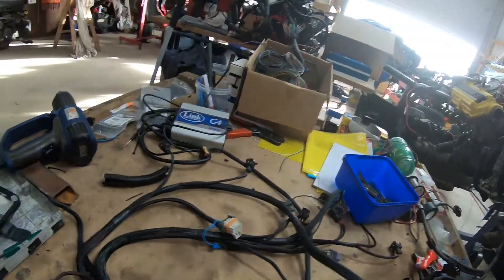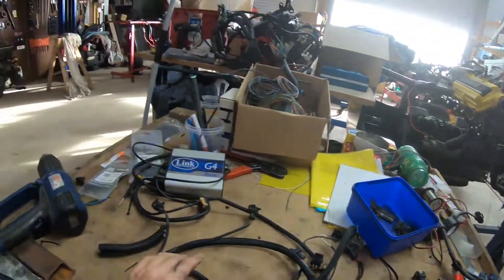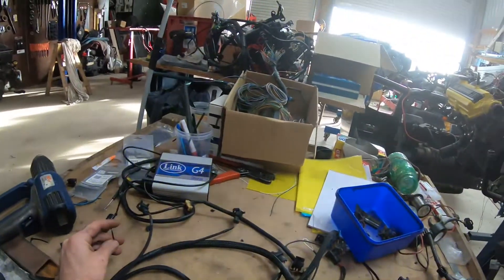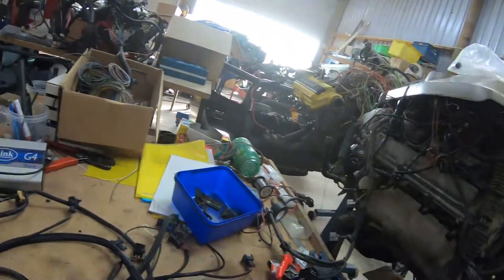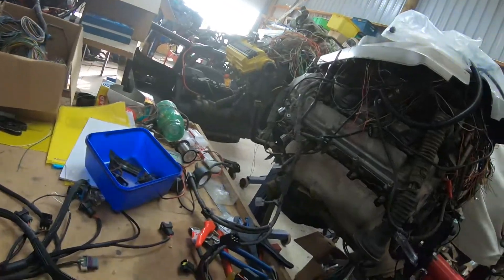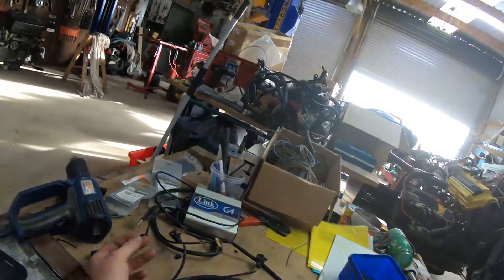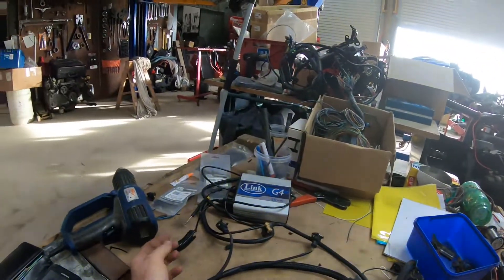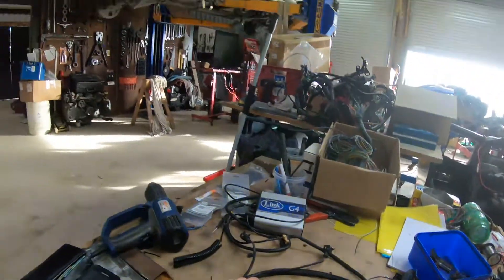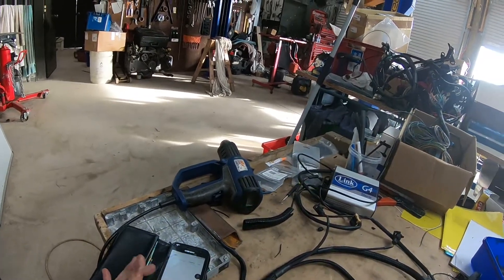There's a set of relays and fuses with this setup that's already connected to permanent battery power, and the starter motor on the loom is already done. I'm actually going to be running it on a Link Monsoon today. The only difference between the Monsoon and the Storm is the Monsoon can't do the four-wire stepper, and I've had to bridge across power to the cam and crank sensors. So I'm going to set my timer and see how long it takes — let's go.